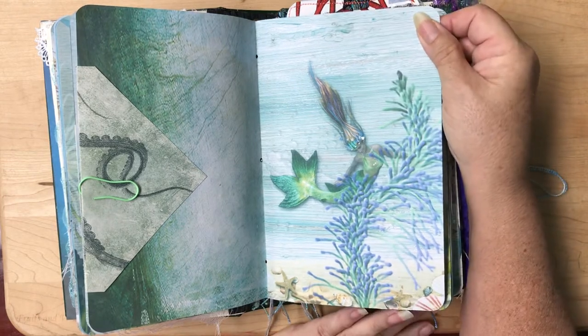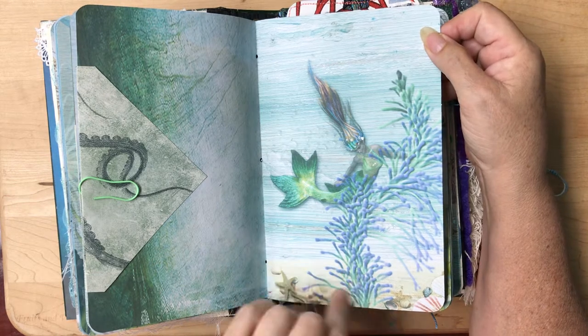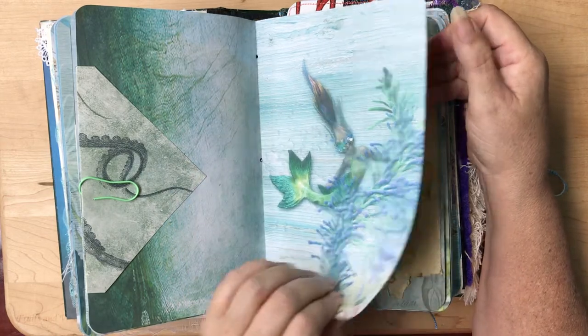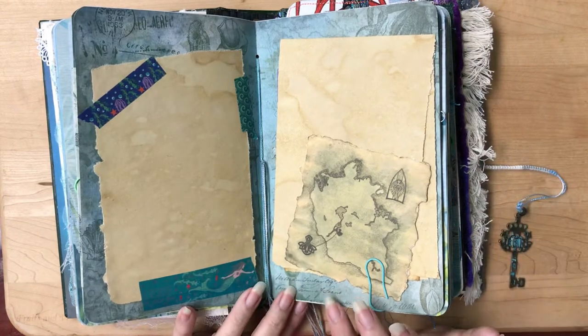Here's another one of Caroline's beautiful mermaids. How can you not fall in love with these colors — the lavenders, greens, yellows, and all the different colors she's got in her hair? I just think they're gorgeous. The base page is Caroline's also.